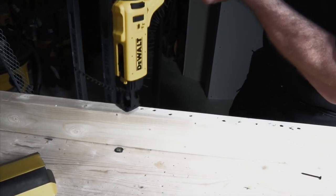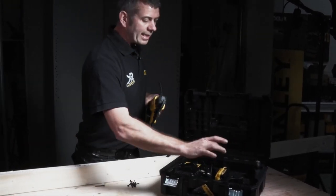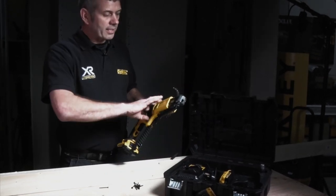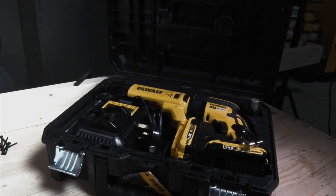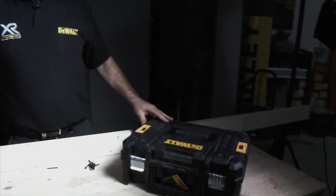It comes in a T-Stack kit box. We can take all our components and put them in the box — it takes a spare battery, the charger, and there's even a position for the spare screwdriver. There's no need to dismantle it; we literally take the screws out, put it in, and lock and go.